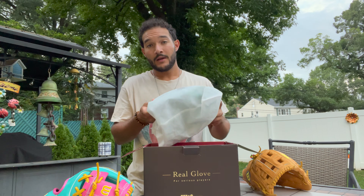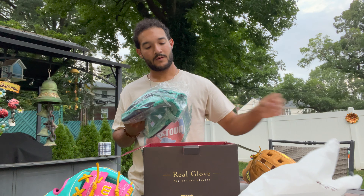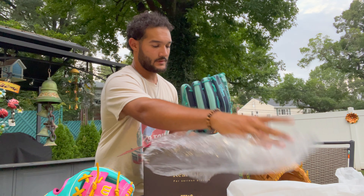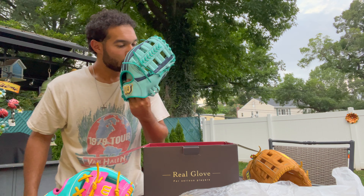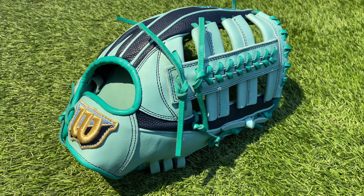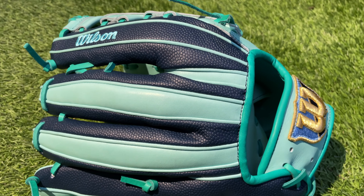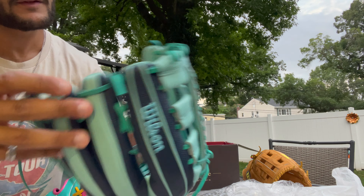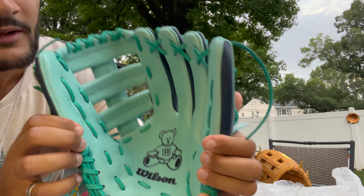It comes in a really nice box with a dust bag. Oh boy, look at that. The smell is amazing. That's really, really nice. This Wilson Staff logo, navy super skin on the back — what is that? Light blue embroidery, mint leather, some teal laces. This thing is really, really nice. And best of all, look at that teddy bear in the middle. Really cool.